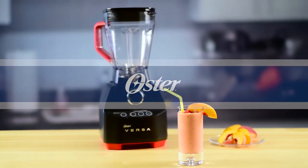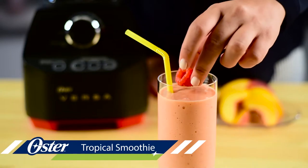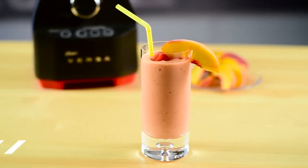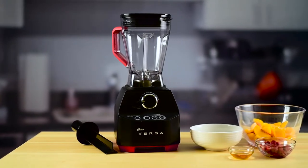It's nutritious, it's sweet, and it's a delicious way to add some fruit to your day. This refreshing smoothie is perfect for a hot day or to start your morning out right. Here's how to make it.